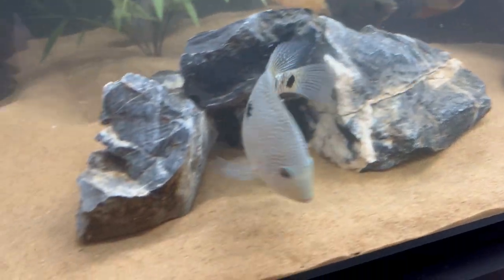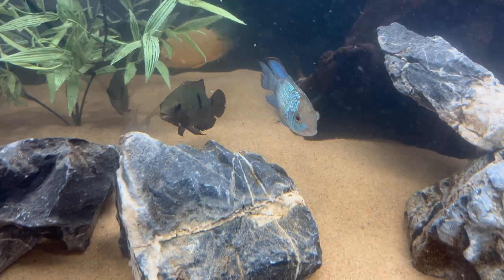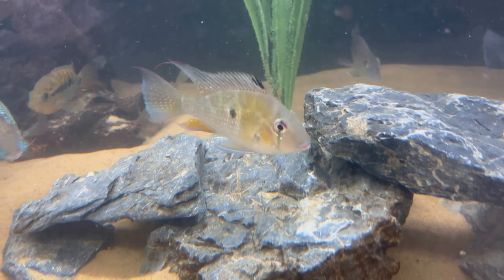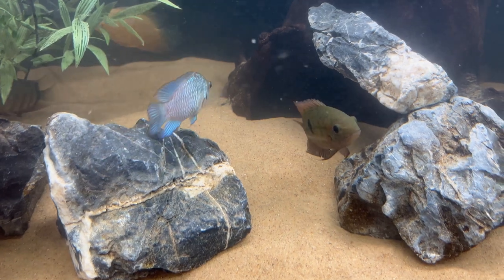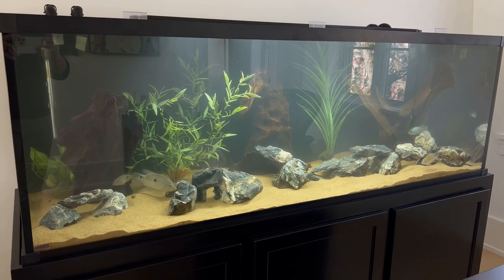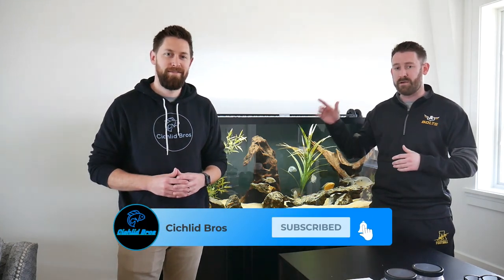Here are the fish after the water change — everyone's looking really good. The tank's not totally clear yet, so we may not have a perfect after shot, and we do have to hit the road. But overall the tank is looking really good, and everything we did today maintains the overall health of the fish and the tank. That does it for today's video. I hope you enjoyed seeing the update on this tank. If you want to see anything else with this tank, be sure to leave that in the comments section. We really appreciate you watching — we'll see you next time.